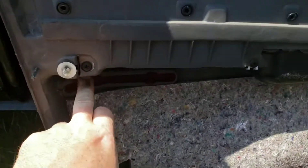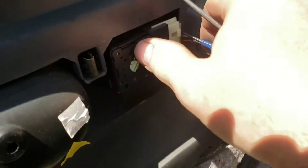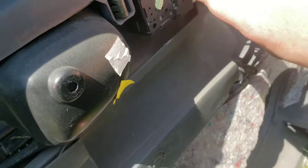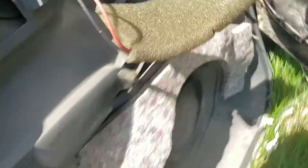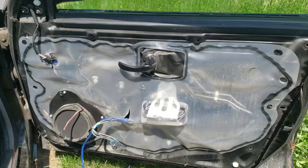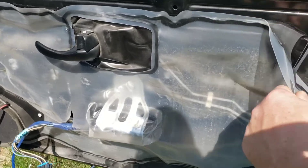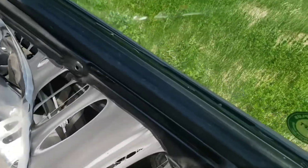On some of the cars there's a light in here you'll need to unplug. You also unplug the power door lock switch and your speaker, then remove the plastic protective layer.